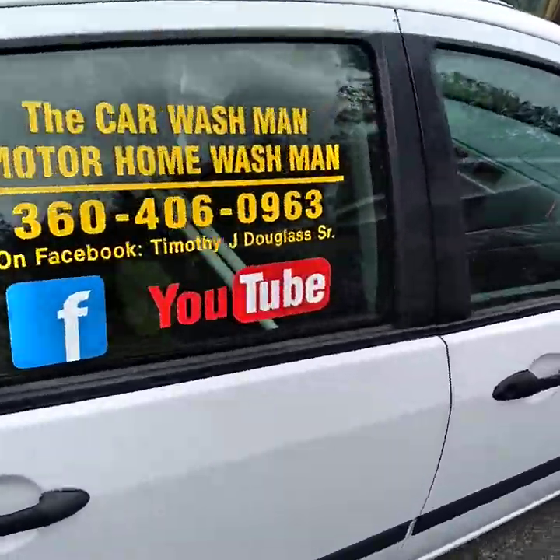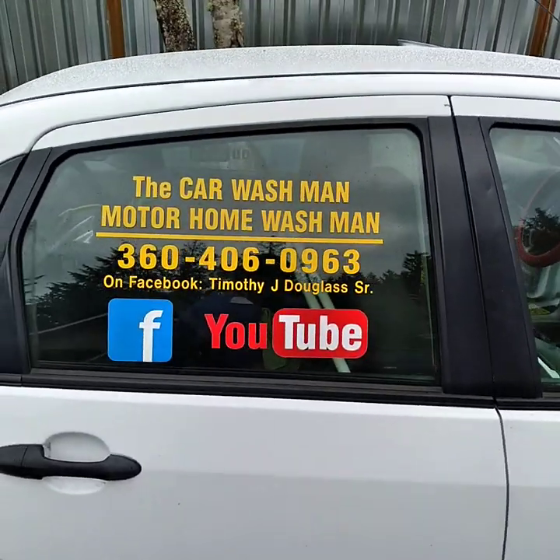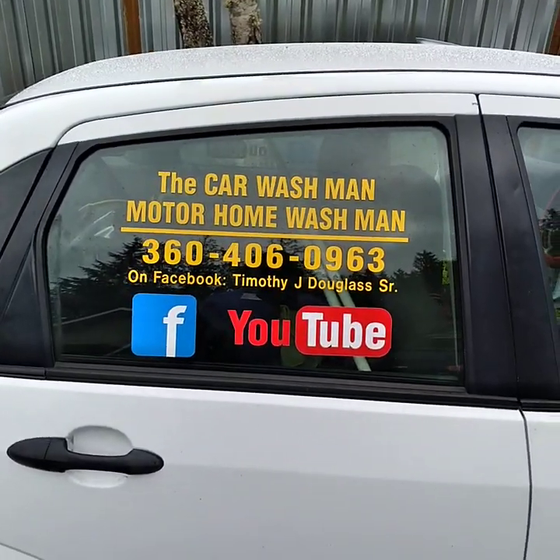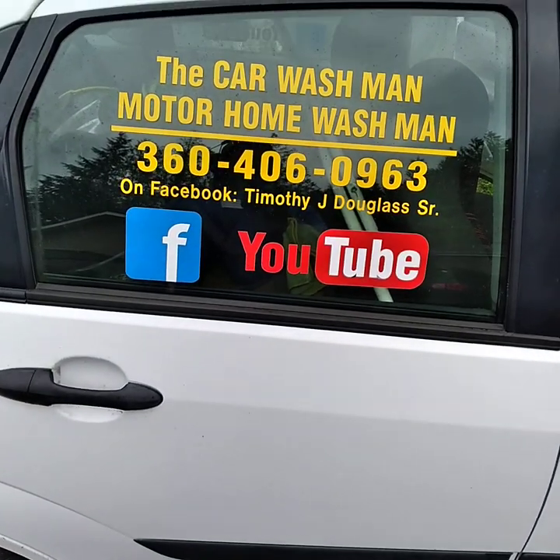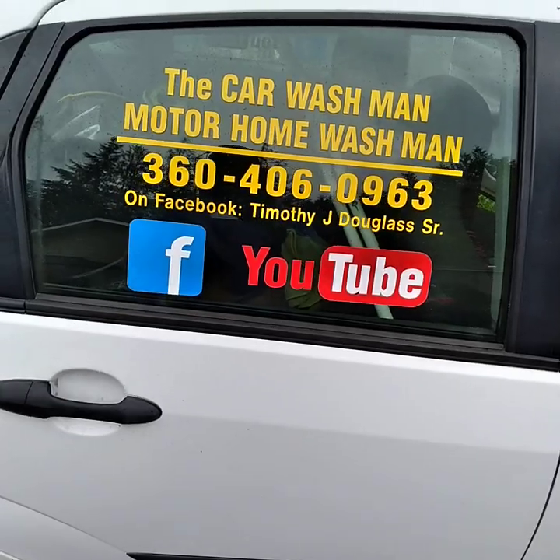You can find this very easily on Google, Bing, or Yahoo. Just put in Port Angeles Squim Car Wash — easy to find. There are instructions in the description area below. And if you've got a friend or a relative, this also makes a great gift.